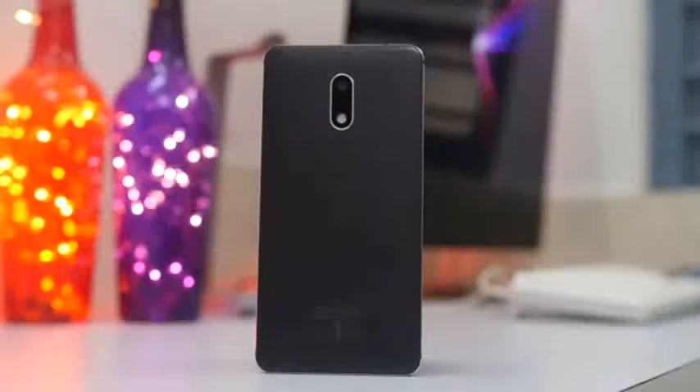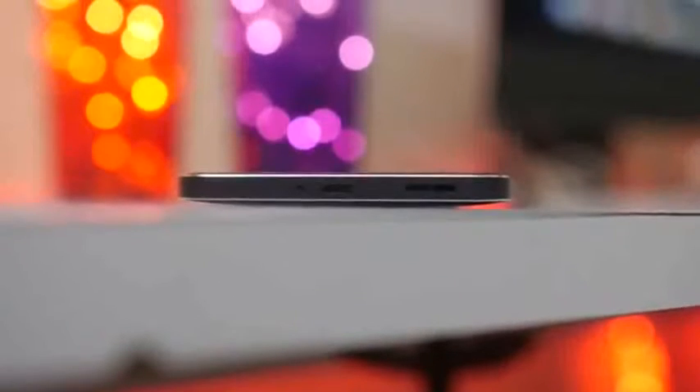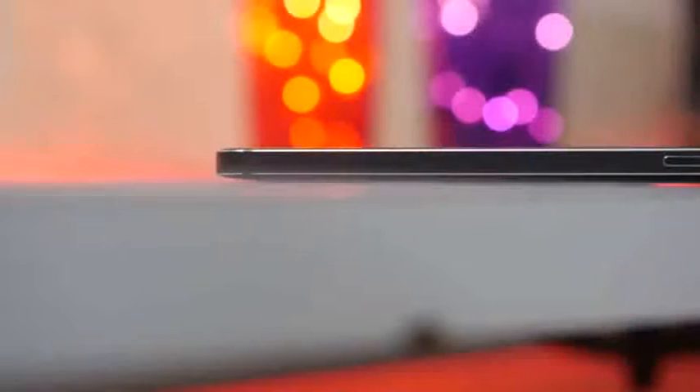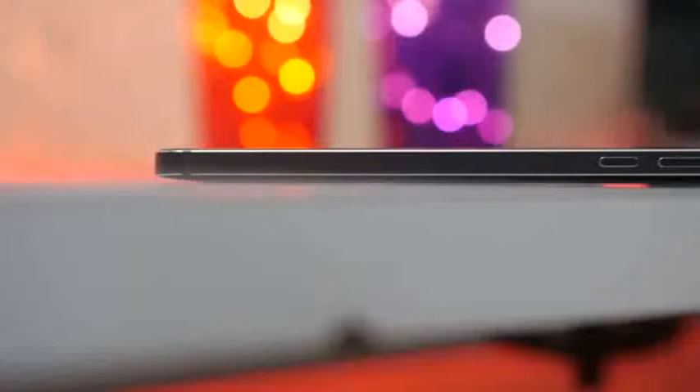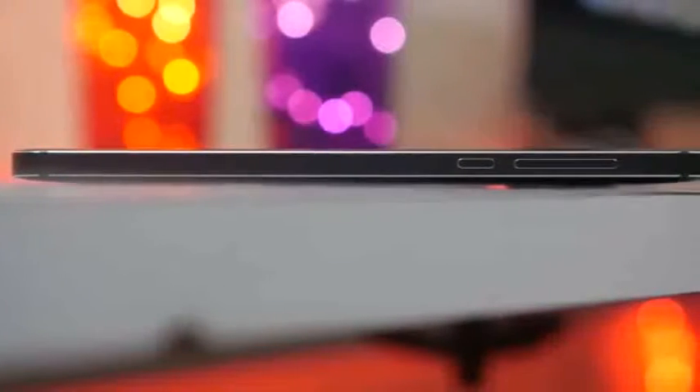At the rear is a 16MP camera with F2.0 aperture, capable of shooting 1080p video, LED flash, Nokia branding, and a sealed 3000mAh battery. At the bottom there is a micro USB port, primary microphone, and a speaker. On the right side are the power button and volume control keys, both made out of metal.